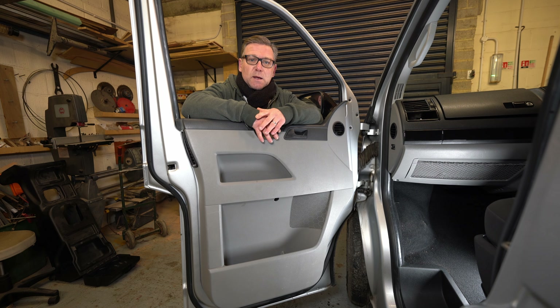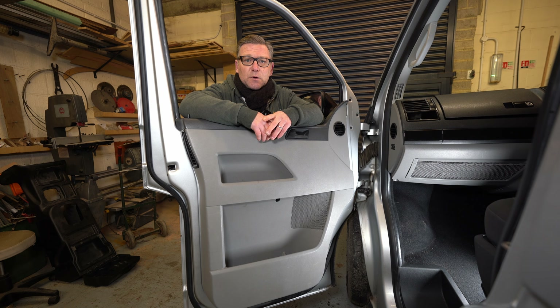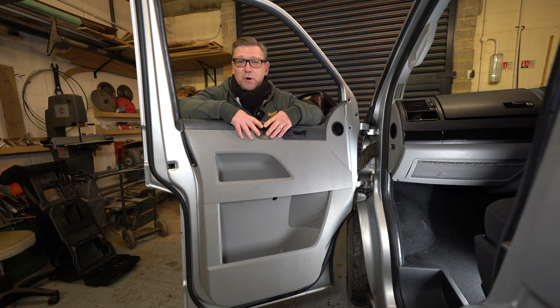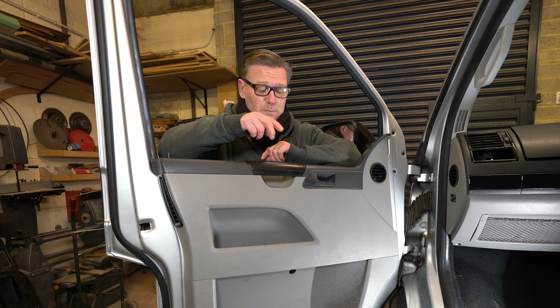Hi guys, so this week's job is wrapping these T5 door cards in black leather. The first thing I need to do is to take the door cards off, and these are pretty straightforward to remove.